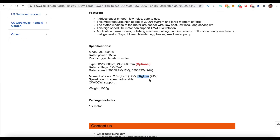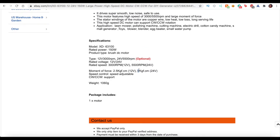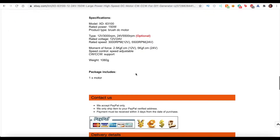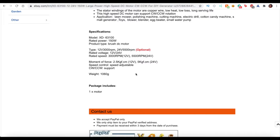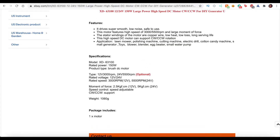Kilogram force per centimeter means that for every centimeter away from the base of the motor, that amount of force is applied. Of course, the further away from the motor, the less torque is applied. In this case, five kilogram force per centimeter is quite good for this type of project — it means the tennis ball will be getting quite a bit of force behind it when it's shot out.